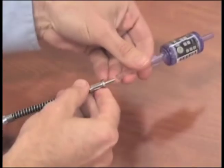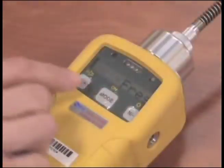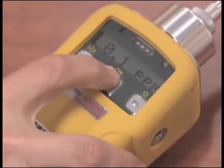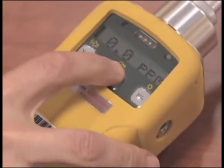Attach the zero carbon filter with the arrow pointing towards the unit and press Y. The unit is now re-zeroing. When re-zeroing is complete, the screen will display Reading 0.0. Push the Mode button until the unit shows the flashing L, indicating the unit is collecting data and data logging the results.